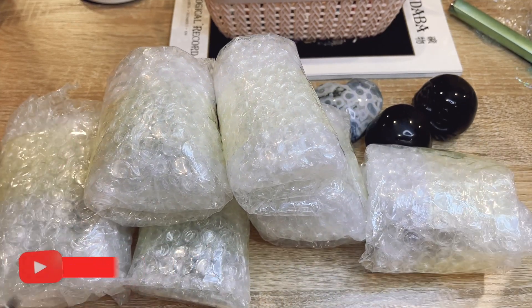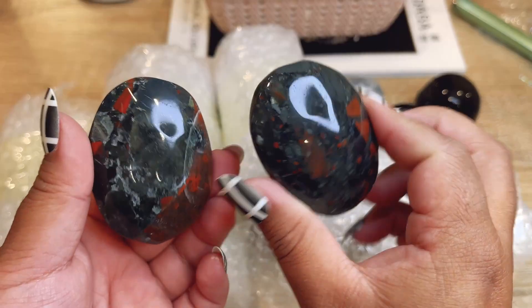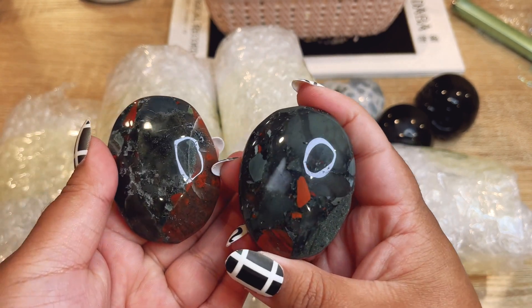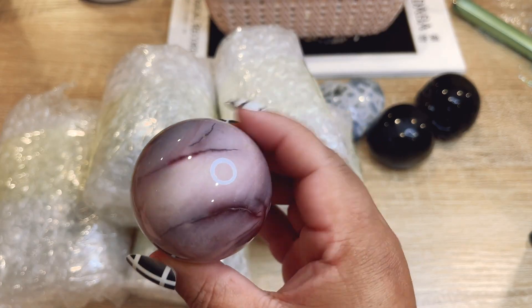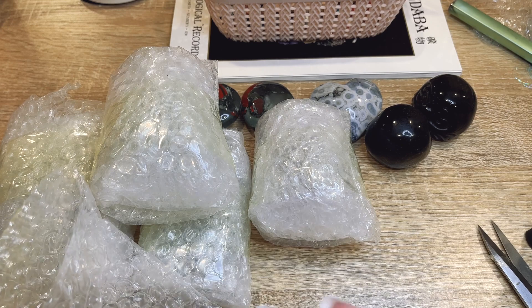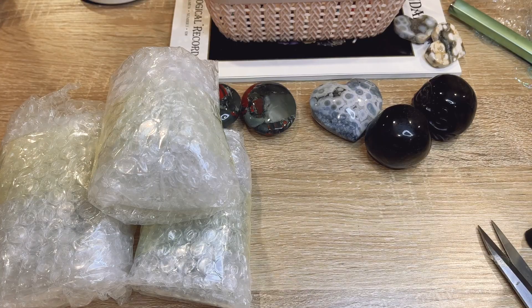These are like the biggest wholesale orders I get from this supplier. These look like more African bloodstone — yes, more of these gorgeous palm stones. They're all so unique, I love the colors on them. Let's open this one — this one's a gorgeous mookite, it's like a purple-pink color, really pretty. Next, let's do this little one — these are more of those veinless ocean jaspers. So pretty!